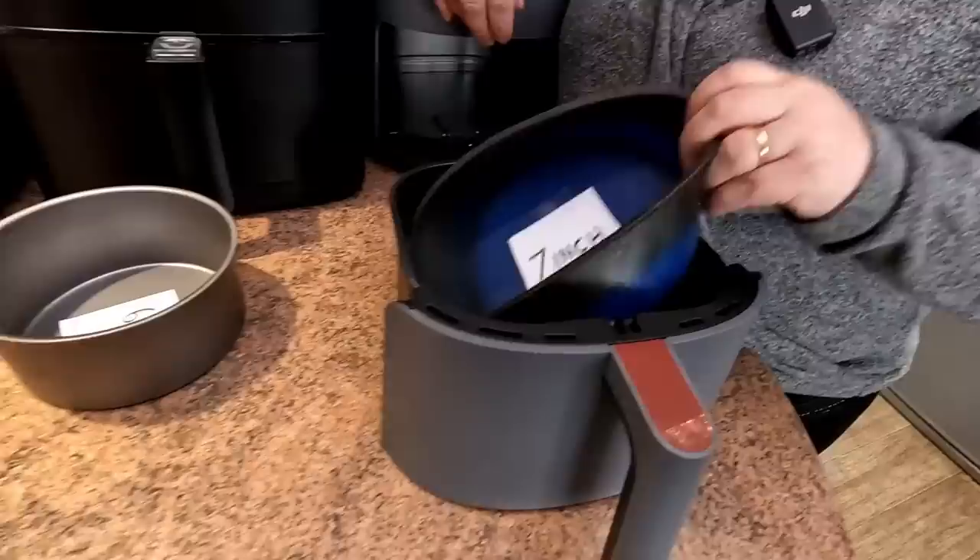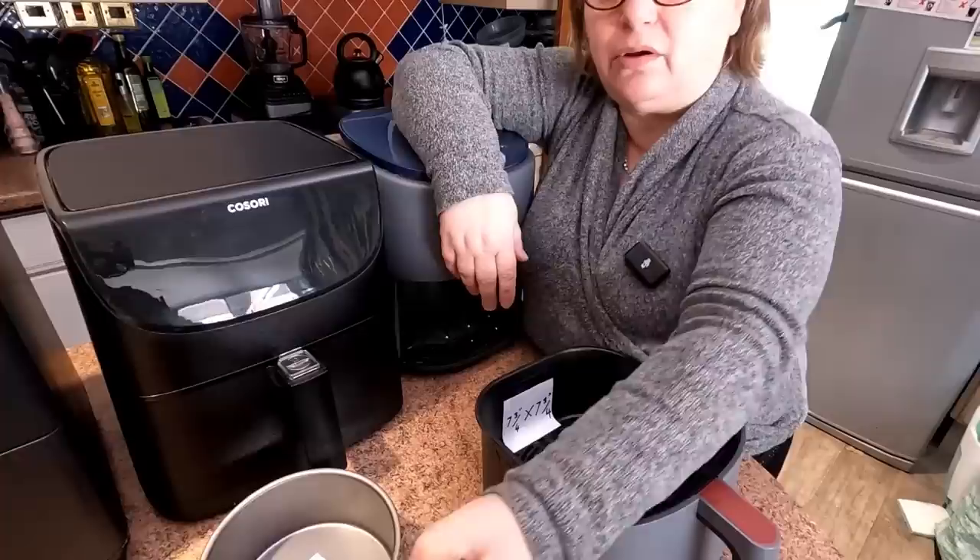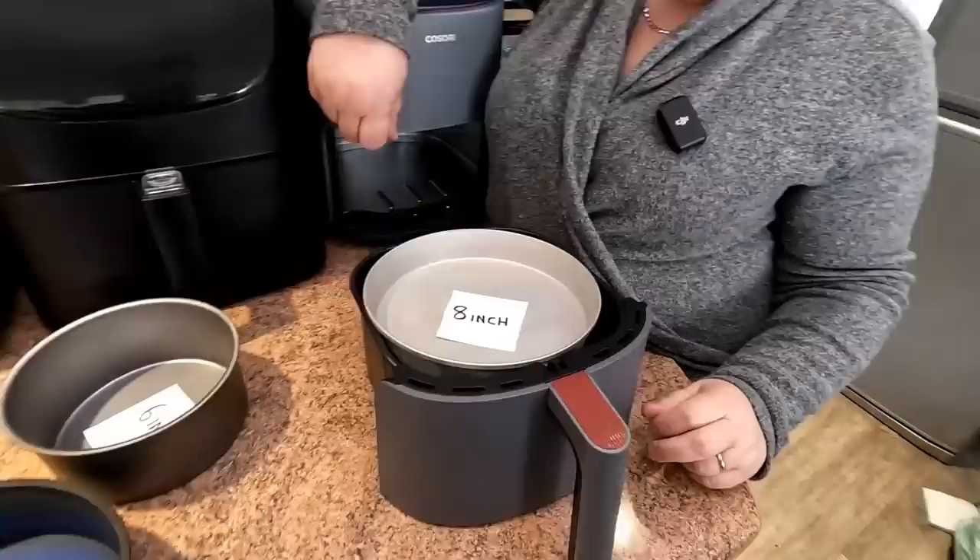You may get a 7-inch one in there — let's try it. A 7-inch one will go in the small 3.8-litre Cosori Light with a small lip. But if you had a big lip on that 7-inch tin, you would not get it in. The 8-inch is not going to fit — there's not a lot in it.